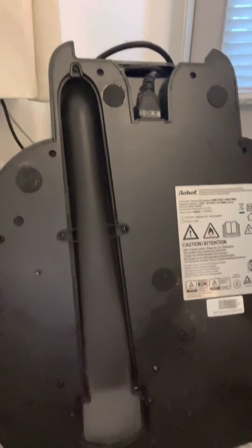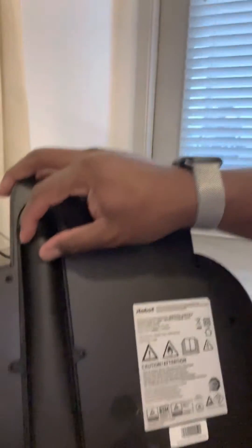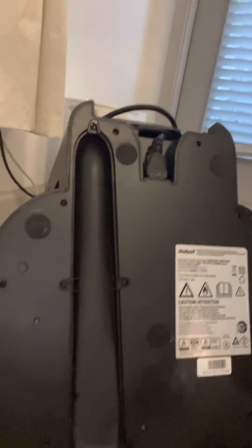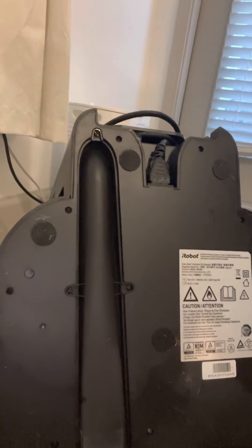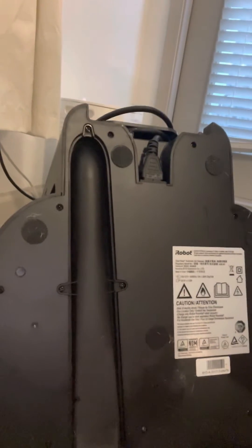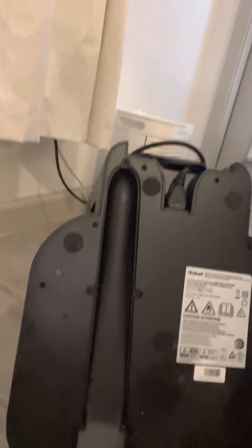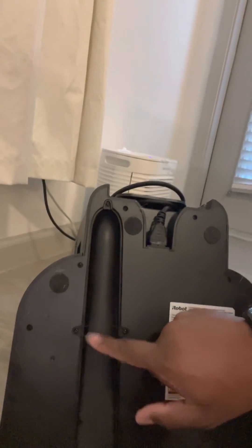Again, excuse the fur — it comes from my husky. Once you take out those screws, this part right here will just come off. You can remove whatever gunk you have inside and possibly rinse it off. Make sure you dry it off before you attach it back, because otherwise you'll be stuck trying to remove stuck wet gunk in here.